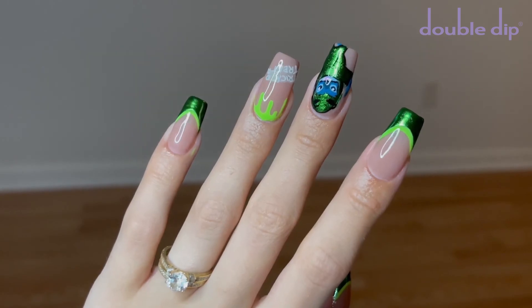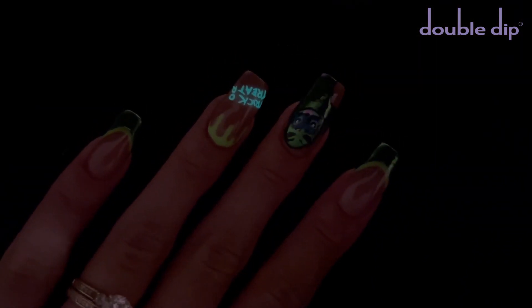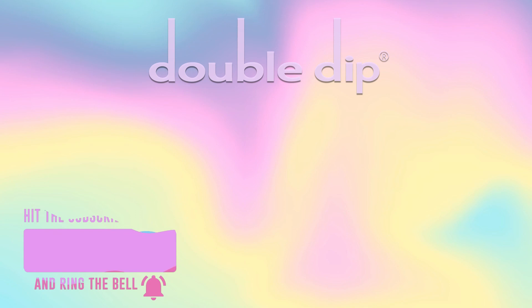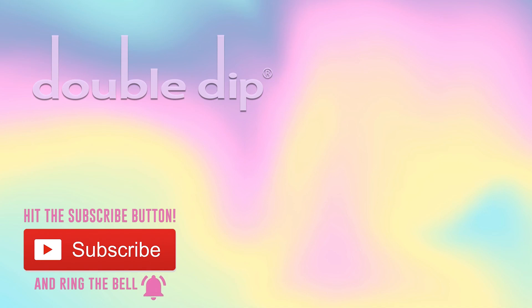And here are the nails. I hope you guys enjoyed this tutorial. Let me know what you think down below in the comments. If you want to see more videos, you can click the boxes and subscribe to Double Dips' YouTube channel by clicking the circle here. You can also subscribe to my personal YouTube channel by clicking the circle here. We'll see you next time.